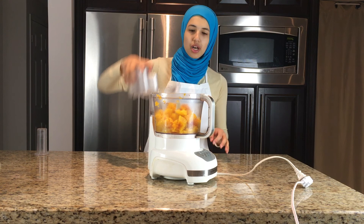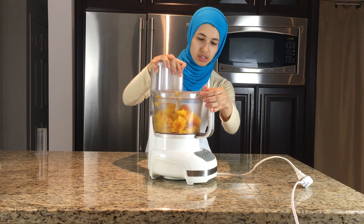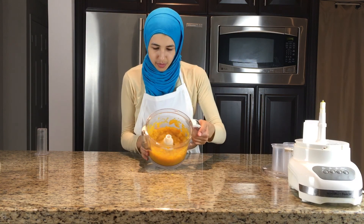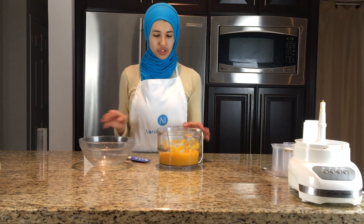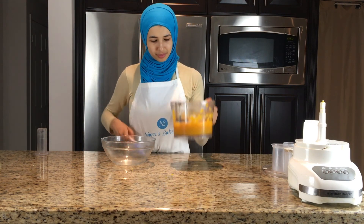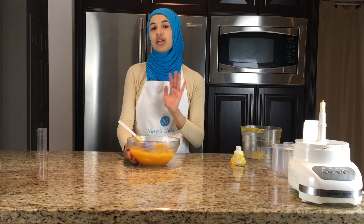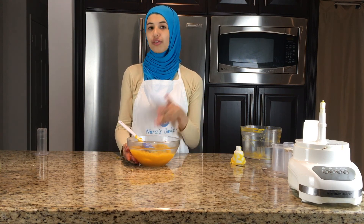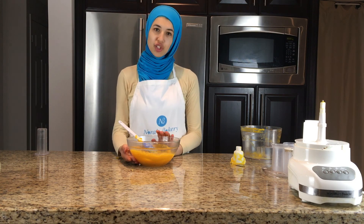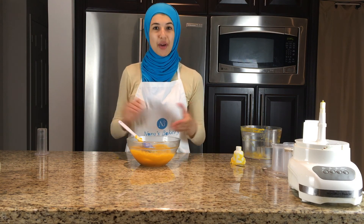The next step is to take all of these chunks and put them into a food processor and blend it all together so it becomes a puree. Now we're just going to process this together — and there we go, it's nice and smooth. We're going to take this entire mixture and place it into a bowl. The best thing about this is that if you're not making a pie right away, you can actually store this in the fridge for up to a week with no problem.